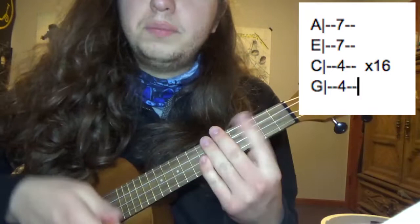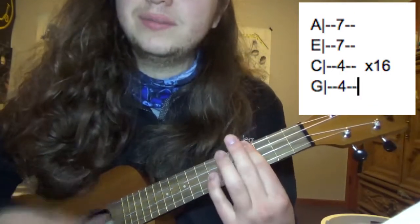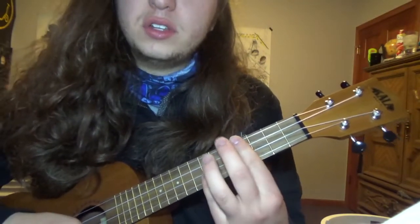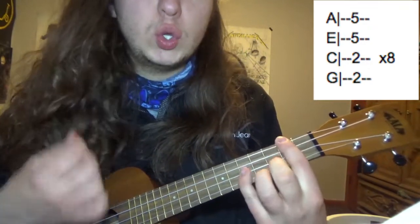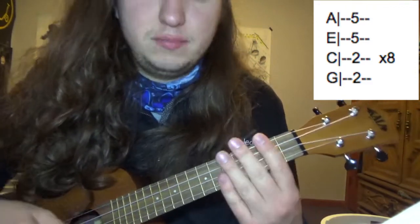You're going to strum that E chord 16 times really fast. Then you're going to take that same shape, move it down two frets, and you have your D chord. Strum that eight times.